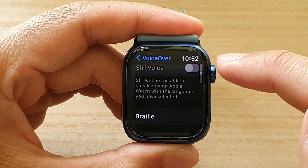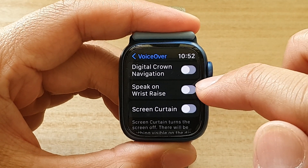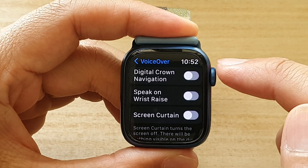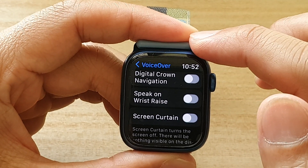Next, tap on voiceover. Now go down and tap on speak on wristwatch. Tap on the toggle button to switch it on, or tap on it to turn it off. And that's how you can turn it on or off on the Apple Watch 7.